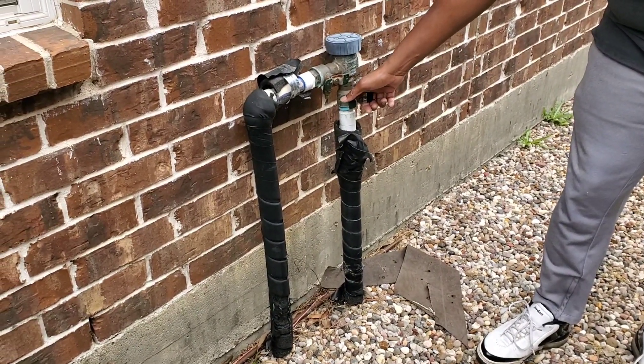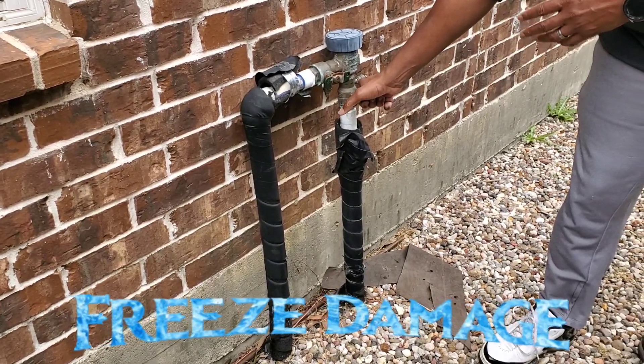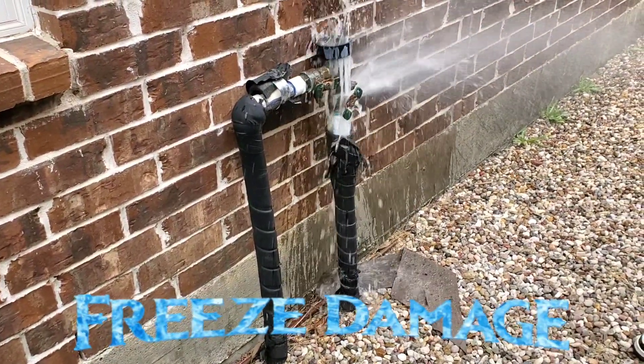As you can see, my existing pressure vacuum breaker was messed up. If I turn it on, I'm going to show you water coming out.